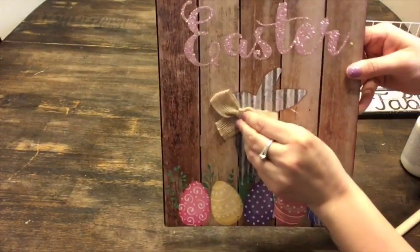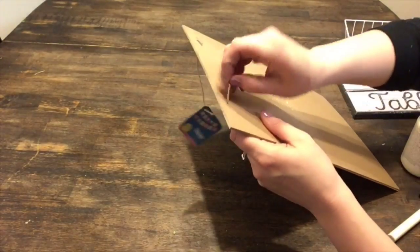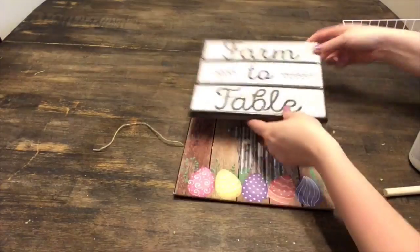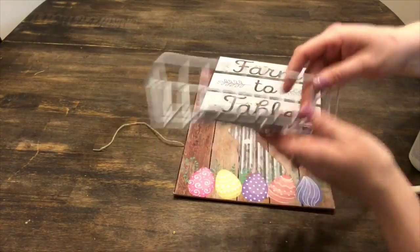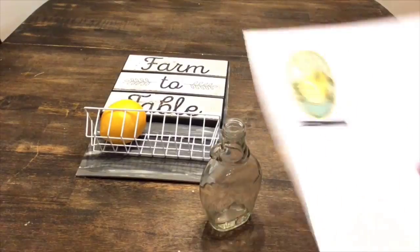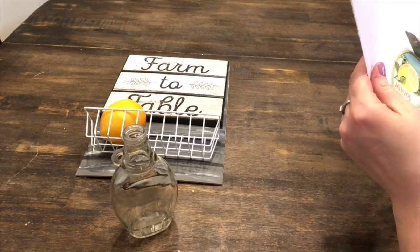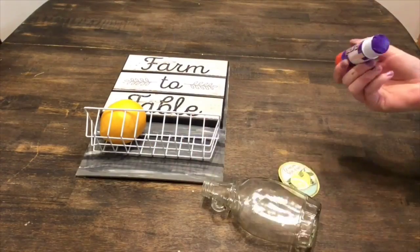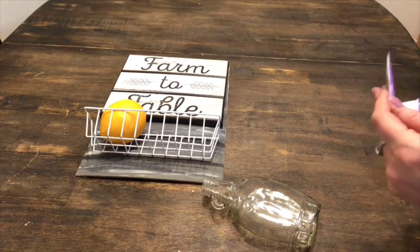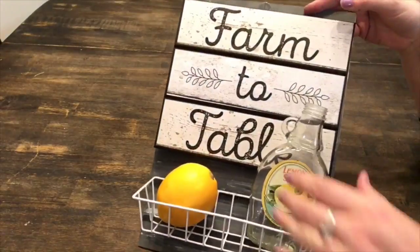For the next DIY, we're going to take this Happy Easter bunny sign, take the little bow off the bunny, and use the back of the sign. Make sure you take the hanger off as well. I'm going to use this farm to table sign and also this little basket that I found at Dollar Tree, and incorporate a lemon to go with the rest of my decor. I'm going to use a glass bottle I had on hand from a thrift store, but you could use any glass bottle from Dollar Tree. I also printed out a really cute lemon squash label from the internet and I'm basically just going to glue it to the front of my glass bottle. I love repurposing items and I think it looks farmhouse and goes with my whole theme.